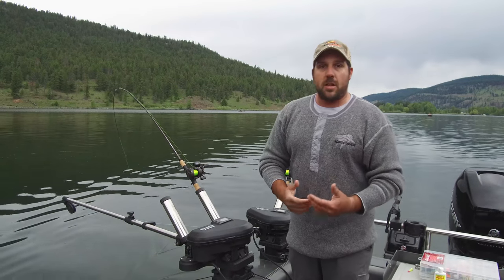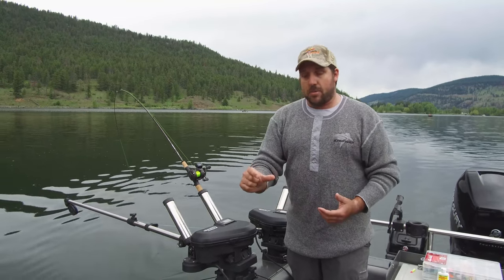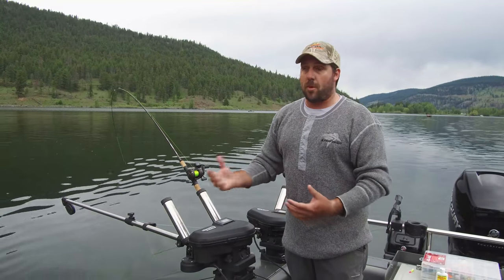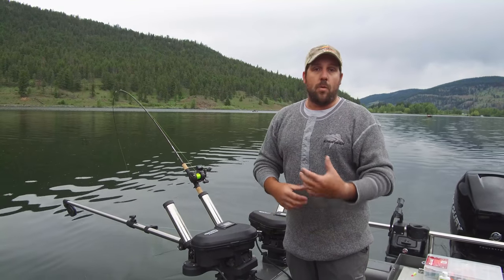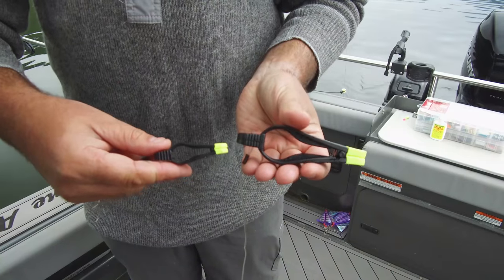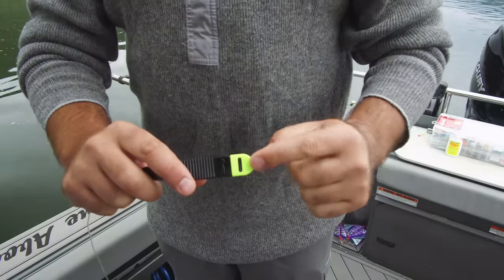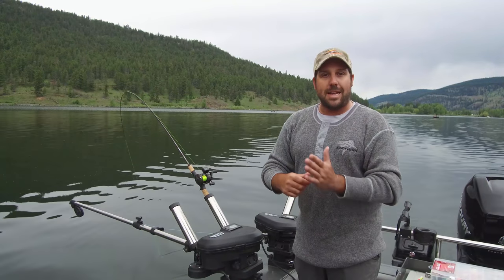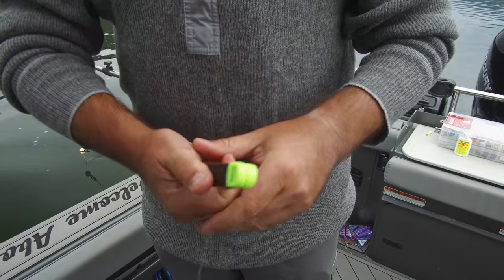Scotty builds a couple different sizes of clips. We're using the little lake-size clips right now — they're smaller for these smaller fish, and I run them a lot on the Shuswap for our lake trout and rainbow as well. When we go on our ocean trips we run the real big clips. They've got a line on there and we use that line to judge how deep we're setting our fishing line inside the jaws of the clip — that's a good reference point.